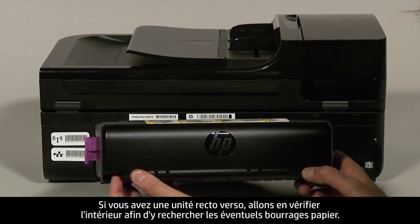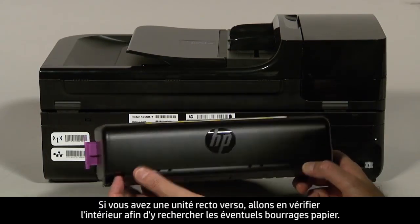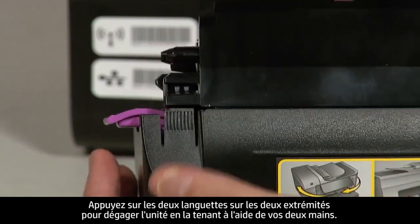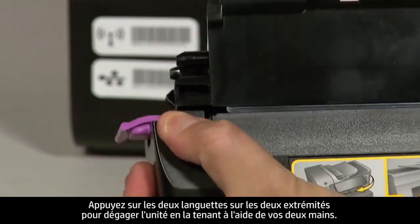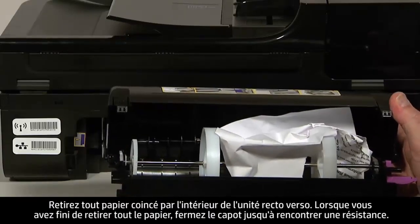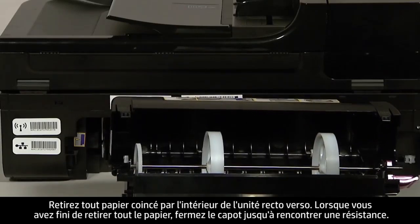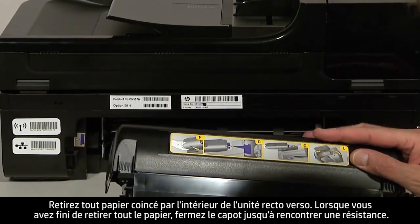If you have a duplexer, let's check inside it for any jams. Holding the duplexer with two hands, push down on the two tabs on both ends to unlatch it. Remove any jammed paper from inside the duplexer. Once all the paper has been removed, close the cover until it snaps shut.